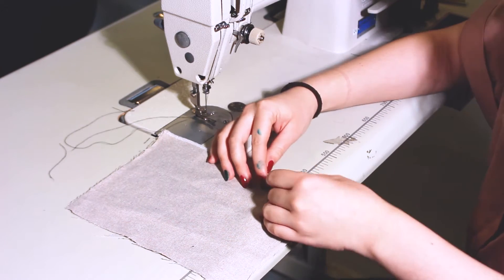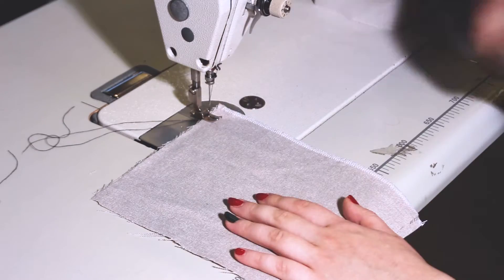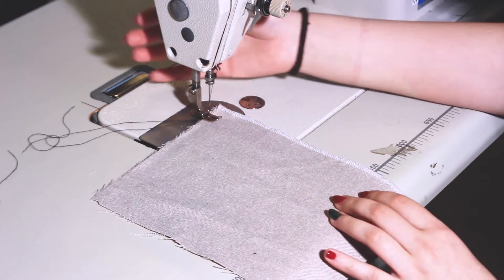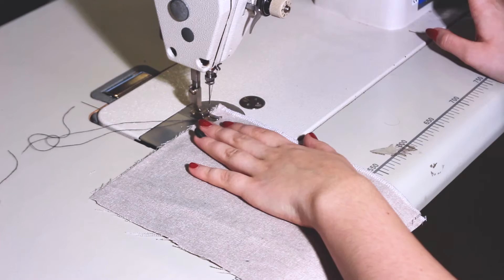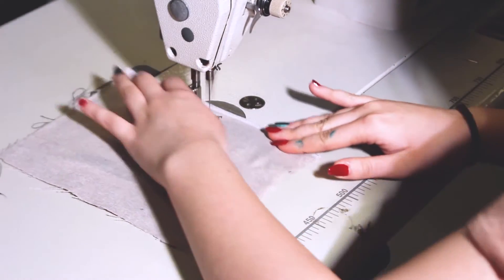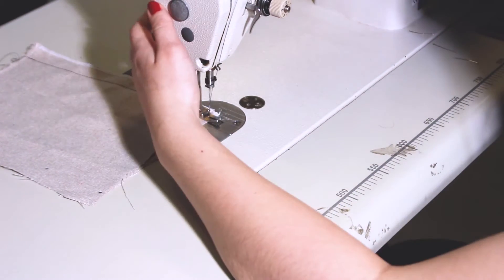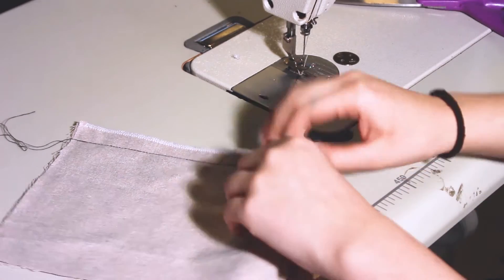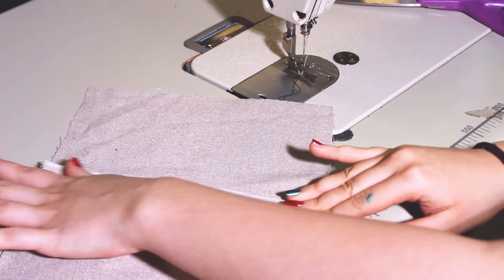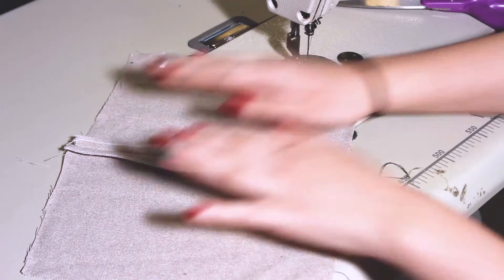I've got two pieces of woven fabric that both need to be overlocked first. You can do a 1.5cm stitch allowance, do a straight stitch and then just carry on. Back stitch again. Then you open it and press it with an iron so it's nice and flat.